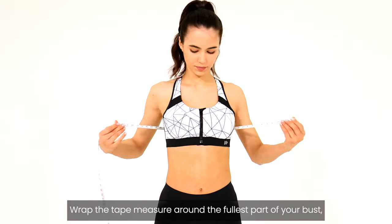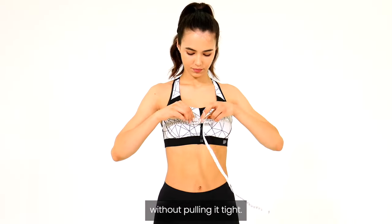Measure your bust size. Wrap the tape measure around the fullest part of your bust without pulling it tight.